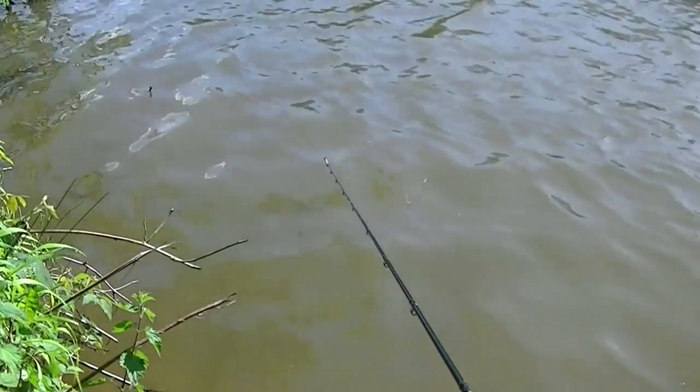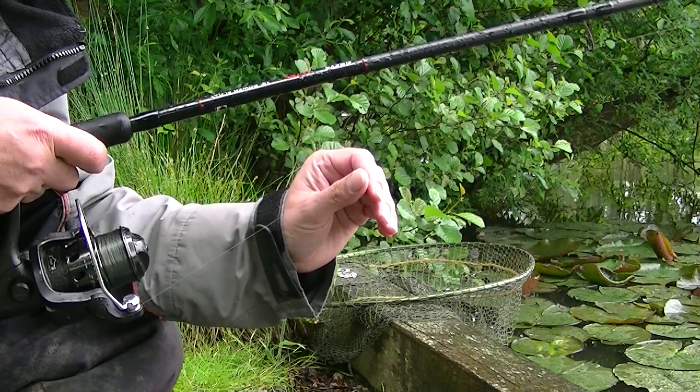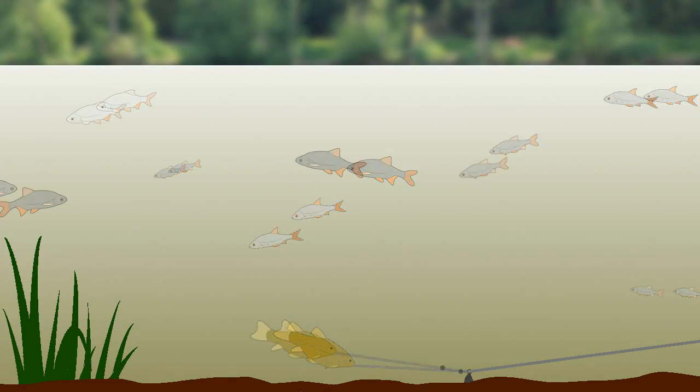Bites are best detected with a quiver tip rod or touch ledgering, when the fish pulls the line through or disturbs the lead.